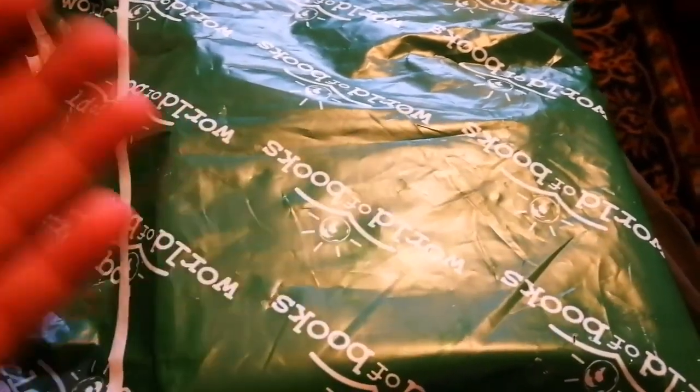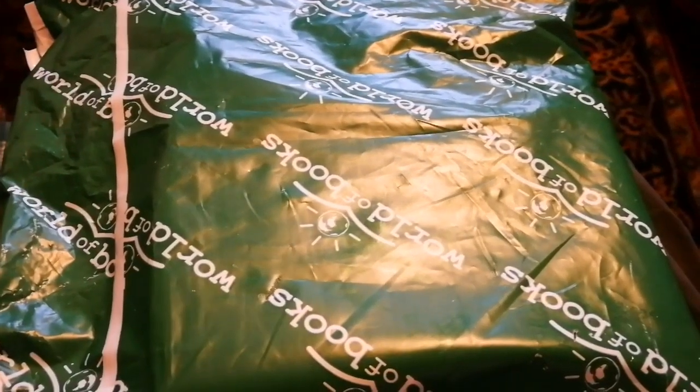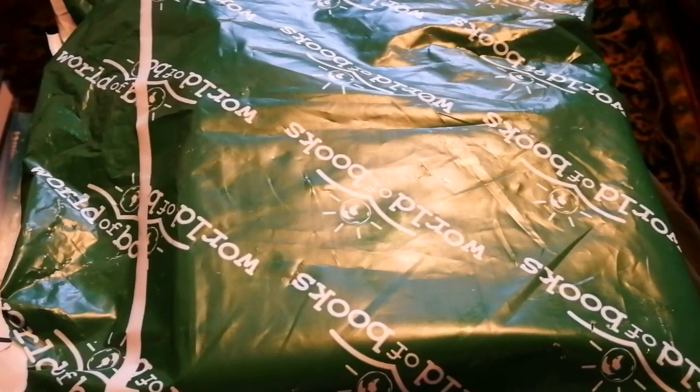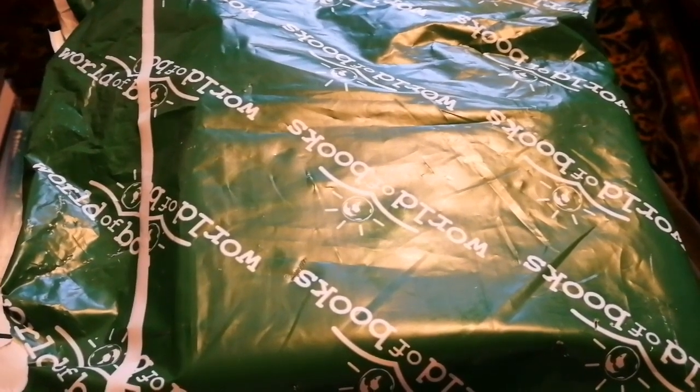I needed a moon map. There are moon maps out there and you can buy a lot of things, but this one was fit for my purpose — it's cheap and easy to take outdoors. Let's open it.